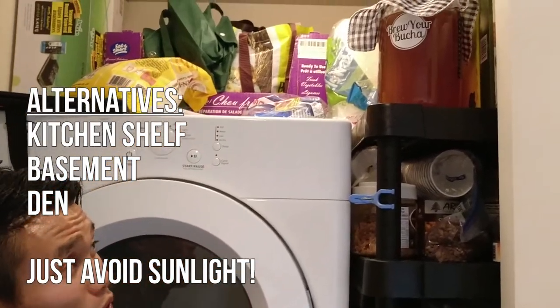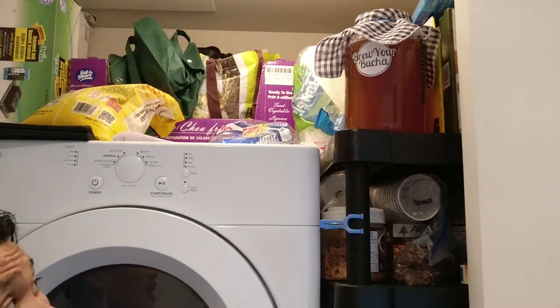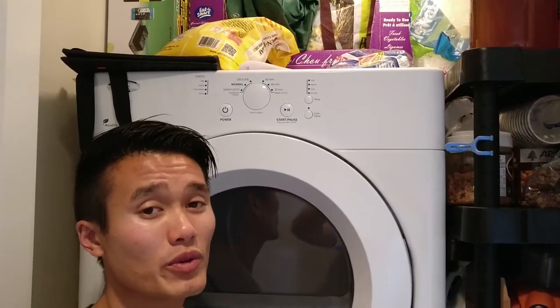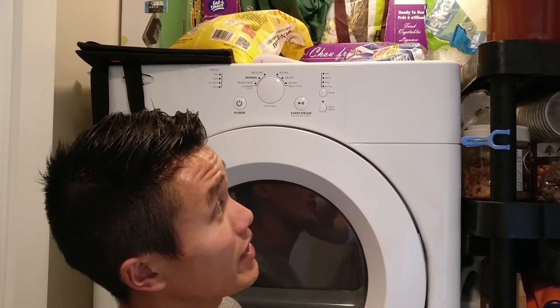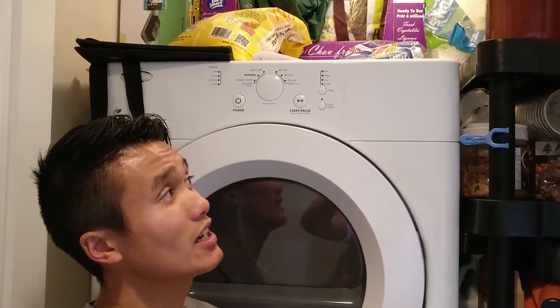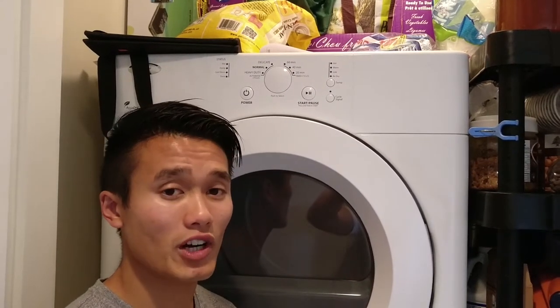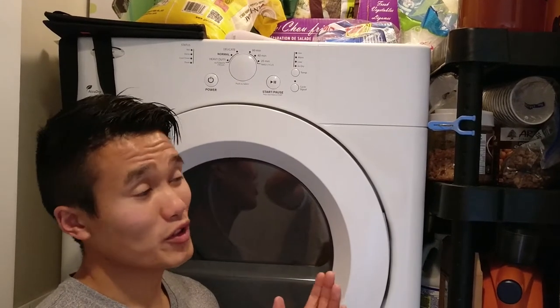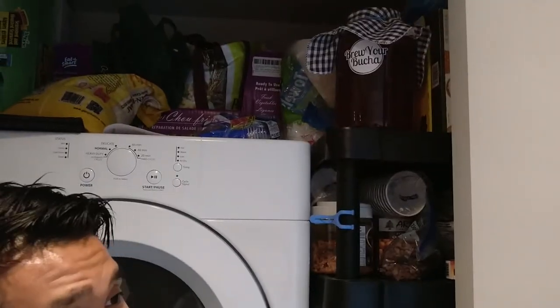The final step in our first fermentation process is to let your SCOBY get to work. I've placed our brew in a closet which is warm and dry and won't be disturbed. The ideal temperature is room temperature, around 23 to 28 degrees Celsius. You can leave it for seven to ten days — if it's at the higher range of around 28 degrees throughout the entire process, you can probably test it within seven days and your brew may be ready. If it's not, just leave it for a couple more days and test it again. Now just let the SCOBY do its thing and close the light and don't disturb it for the next seven days.